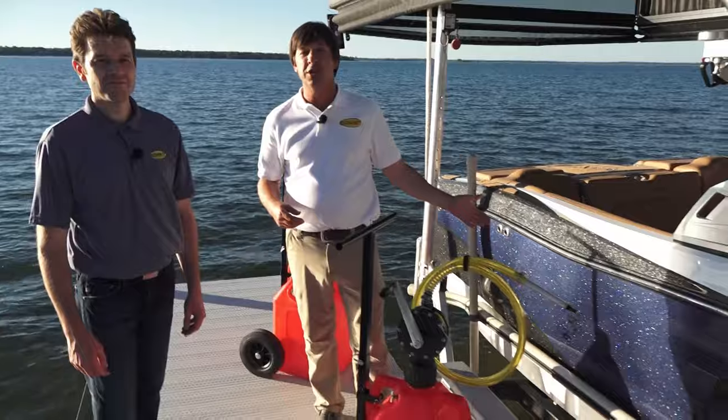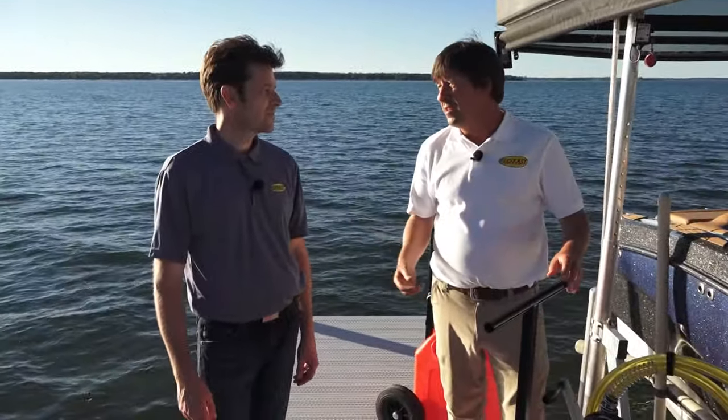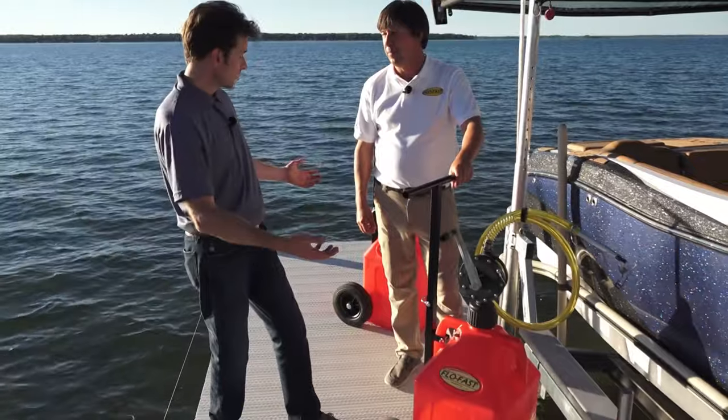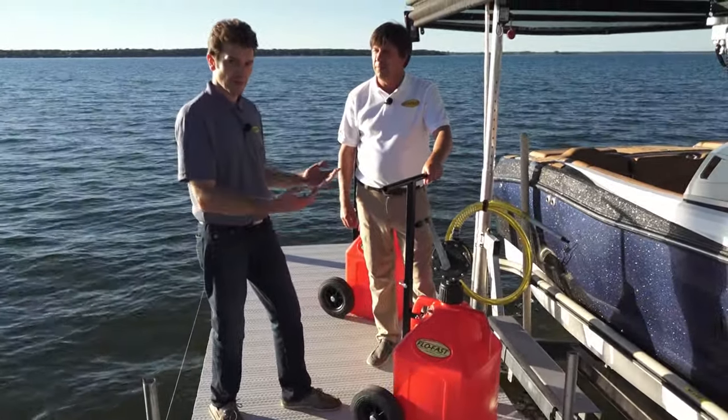It doesn't matter if it's fishing boats, pontoons, or wake boats like this machine right here — they hold a lot of fuel capacity. 60 to 100 gallons really isn't nothing. That's where your multiple jugs come in handy. Right here we have our single 15-gallon system, but if you need multiple containers for a boat like this, the pump transfers very quickly from container to container.